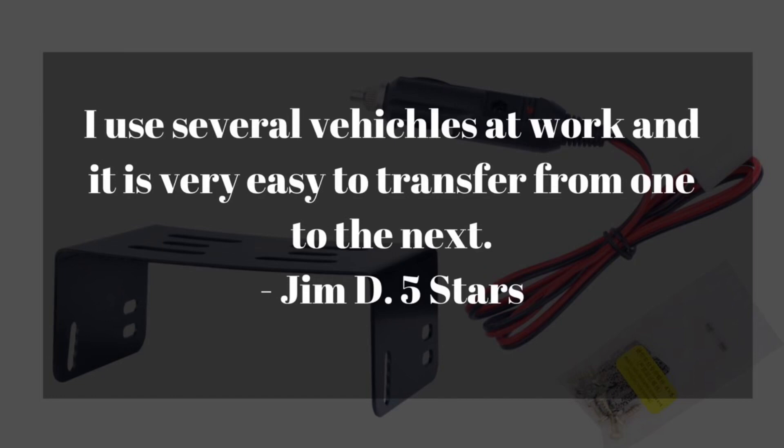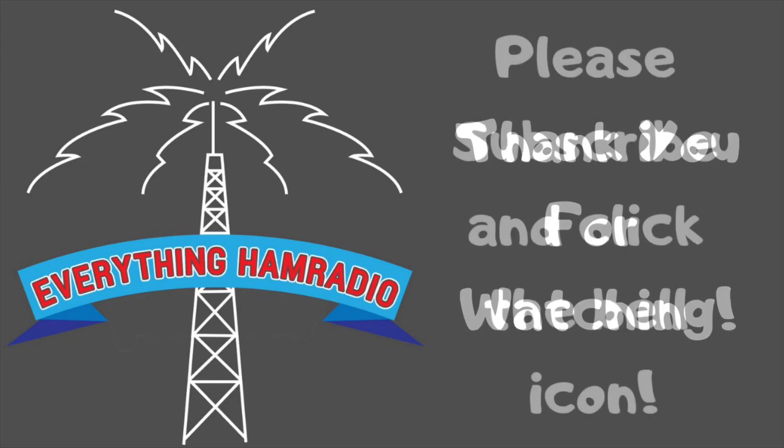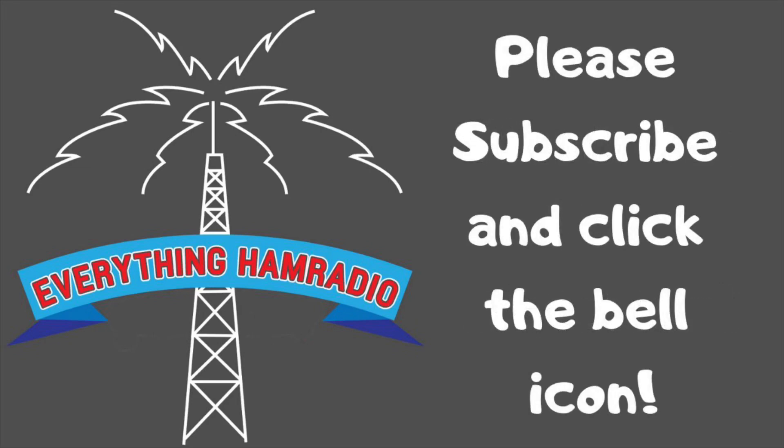Another person says they use it in several vehicles, very easy to switch out. I'm not sure how I feel about using this radio on ham and on other frequencies — commercial band, fire band, stuff like that. I'm not sure how it's licensed.